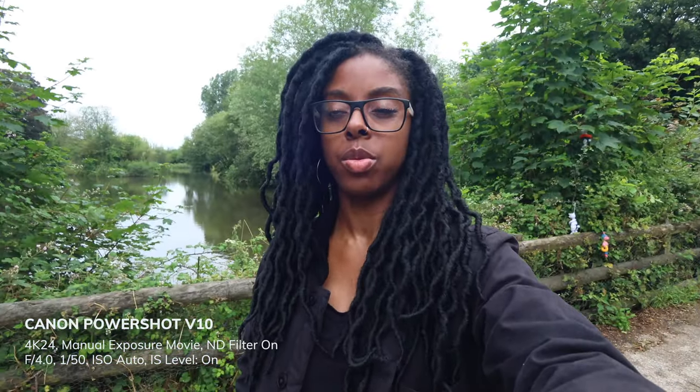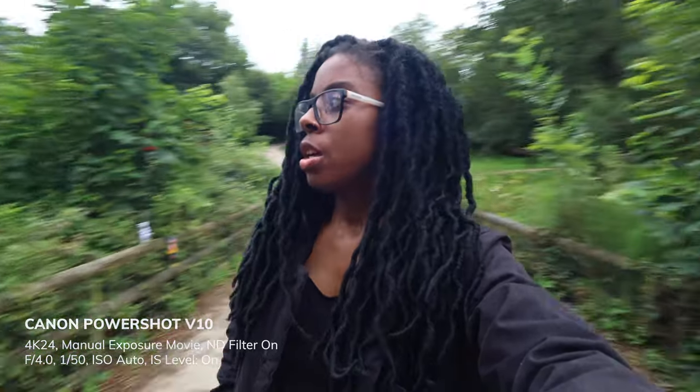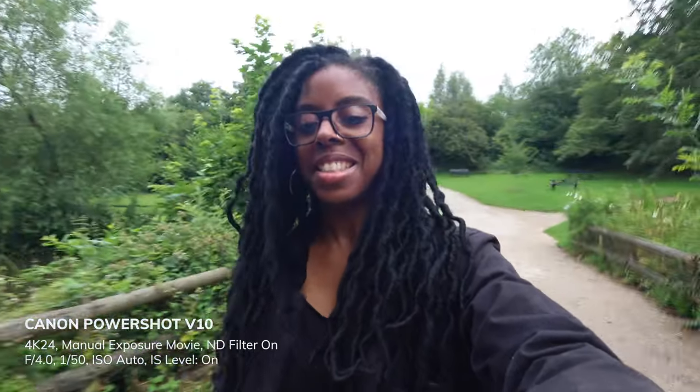I've put the exposure compensation down to minus one because I've got auto ISO on. I feel this camera has a tendency to overexpose, and since I'm going through trees and then coming out into bright light, I wanted the exposure handled automatically — but with manual exposure mode there's again no image stabilization.